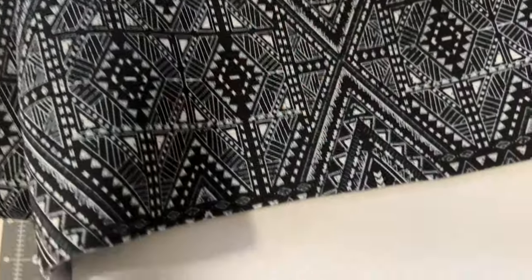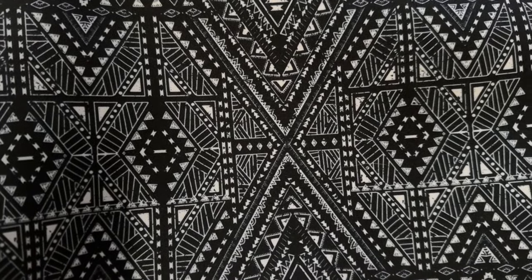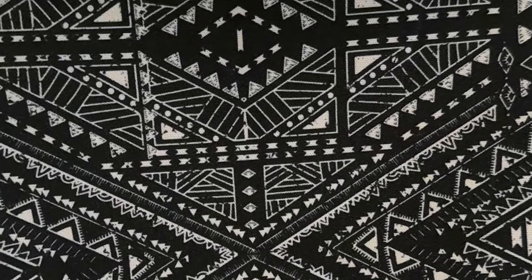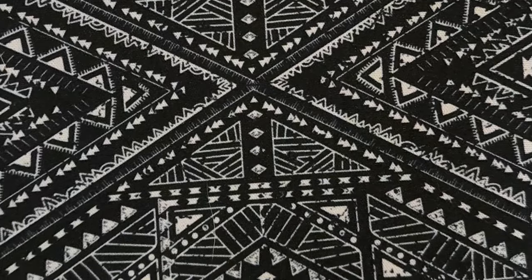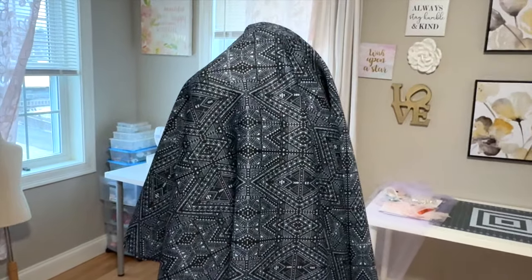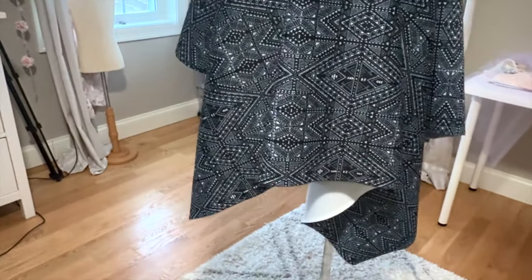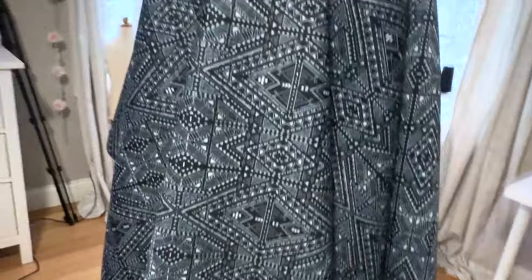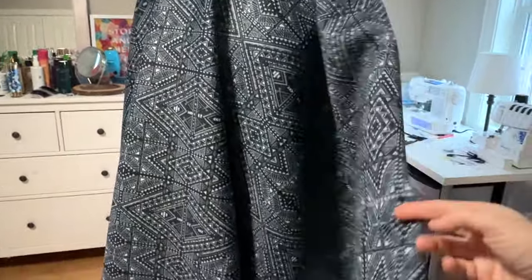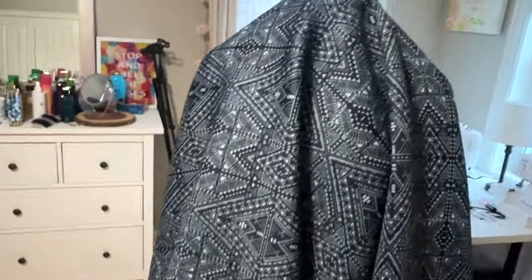Let me introduce myself — hi, I'm Sylvia and I'm a fabric addict, mostly a scuba addict. I had this scuba fabric for quite a while now and used it before for some of my clients. I had about one and a half yards left over and wasn't sure what to do with it. Originally I was planning a jacket and a pair of pants — I wanted to look chic and wear it with a black business shirt underneath — but obviously I didn't have enough fabric.